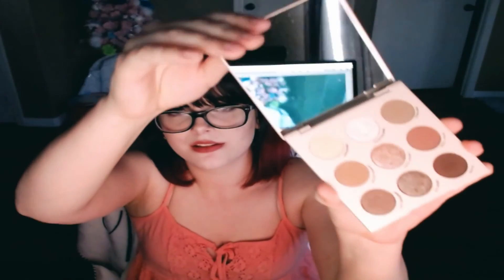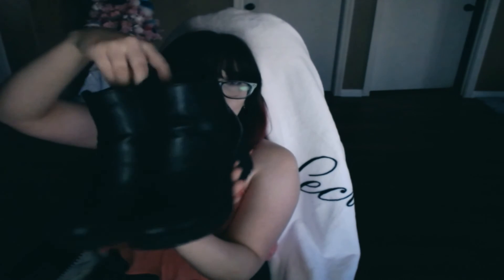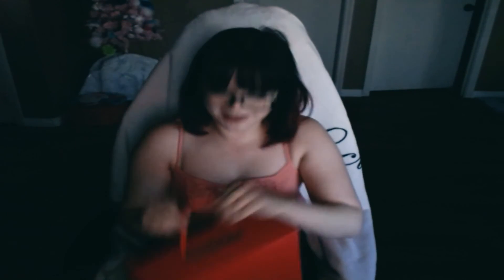Now just the quick things I got myself. The first thing I got myself is the Going Coconuts Colourpop palette — it's so pretty. The next thing I bought myself are these cute boots. I've always wanted little leather black booties with a chunky heel, and I got these off Amazon for really cheap. They come in this cute little carry case box.